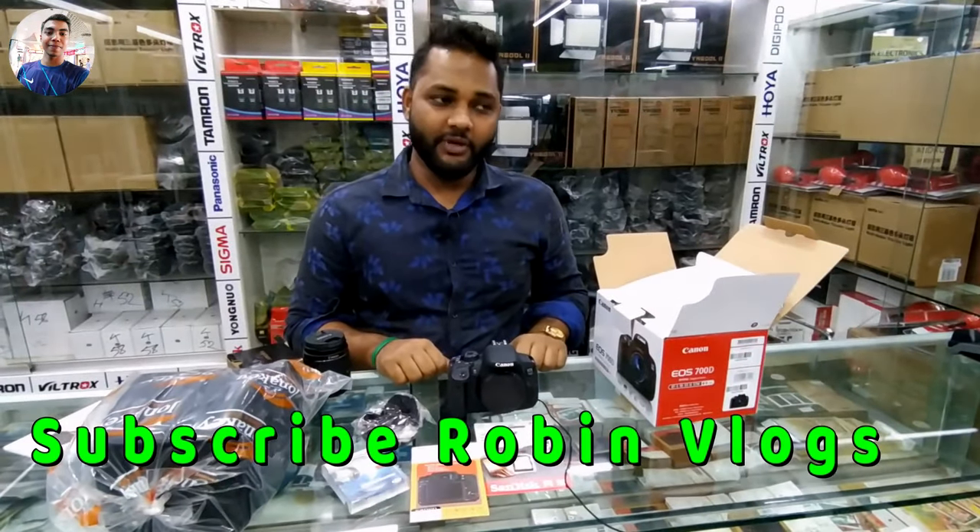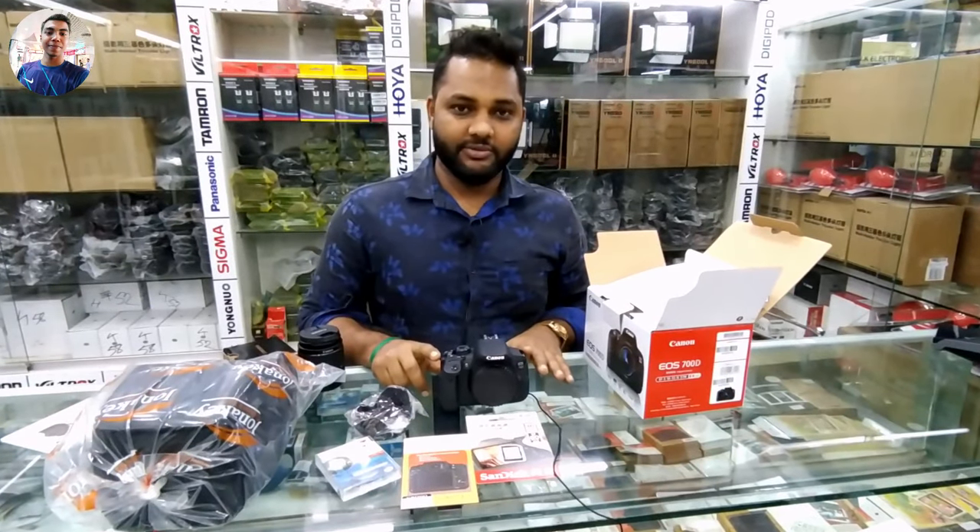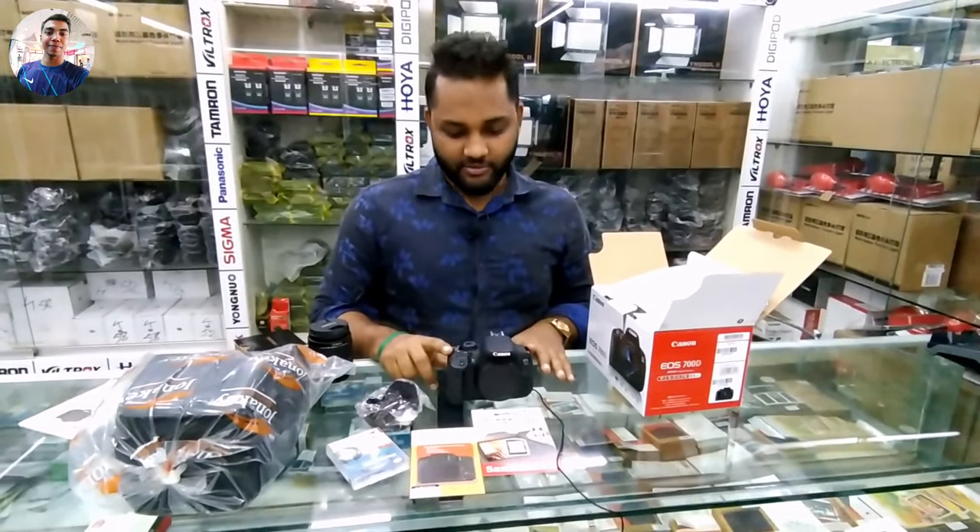What about the warranty? 5 years of service warranty plus one month replacement. One month replacement? Yes. Thank you. Welcome.